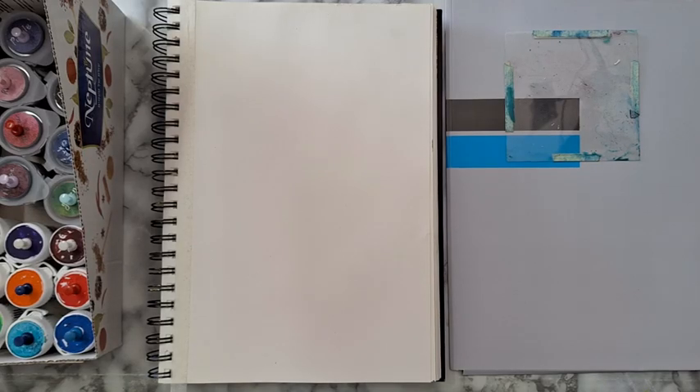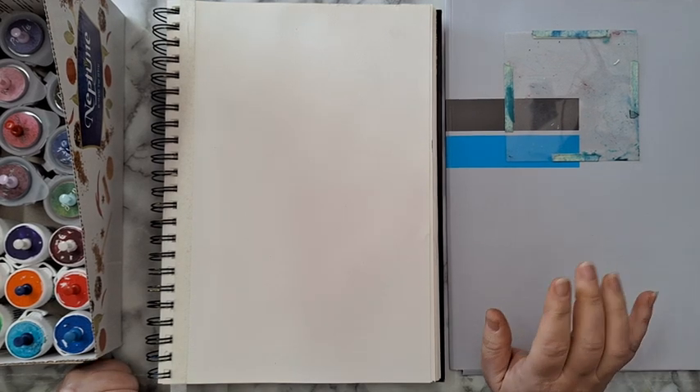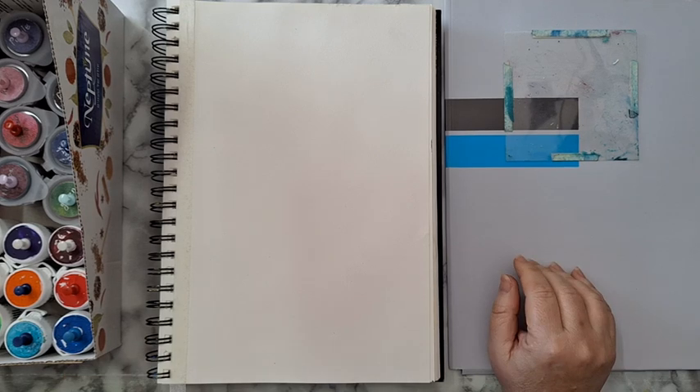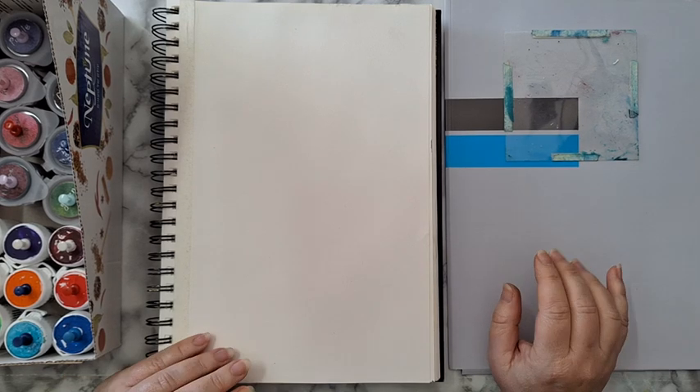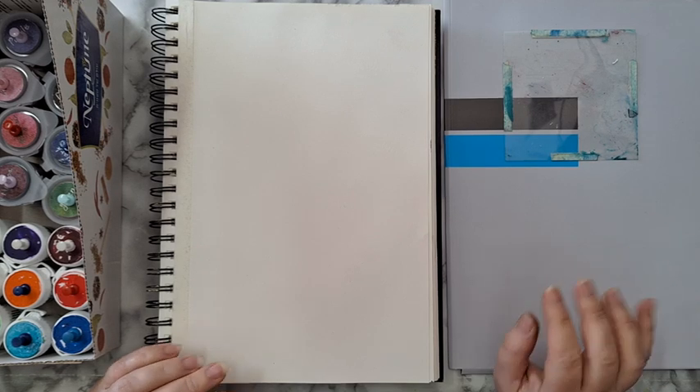Hi everyone, today's journal page and I want to play with my brochures. Now you don't have to have brochures — I will explain all the other stuff you can use. Basically anything that is water reactive can be used.